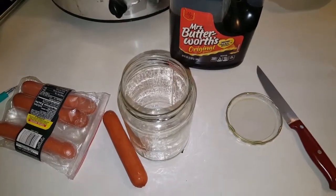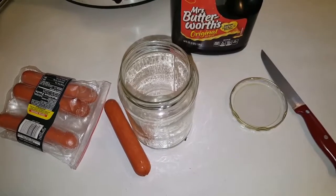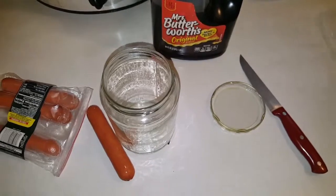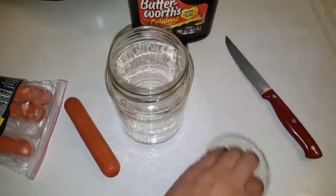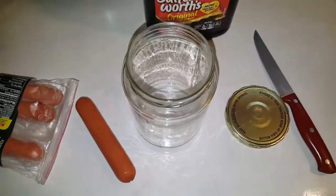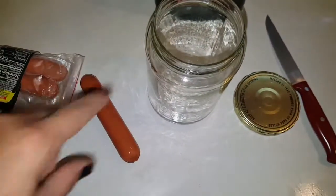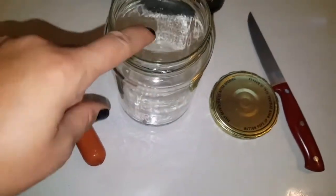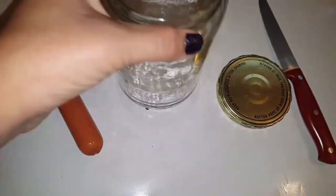Don't mind the dogs barking in the background — they've been going all day. We got a pickle jar. We're going to poke some holes in the lid with a knife, and then we are going to put some syrup in the jar and add our wiener — our hot dog — to this concoction. I think I'm going to add some water, just to make it go further since this is a pretty big jar.